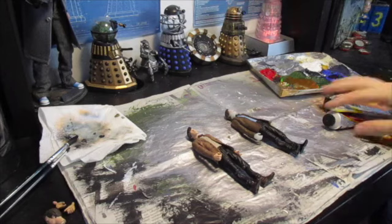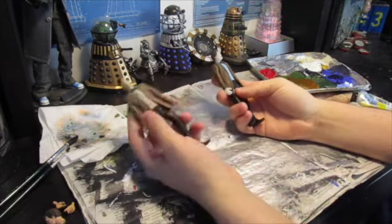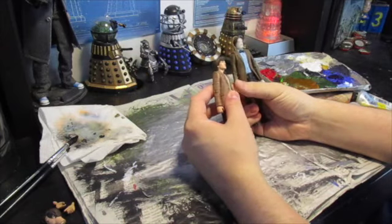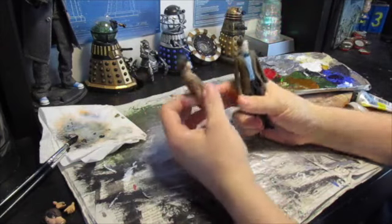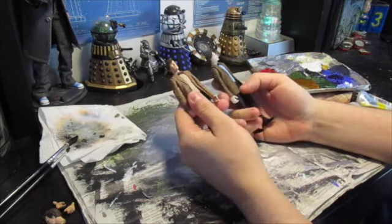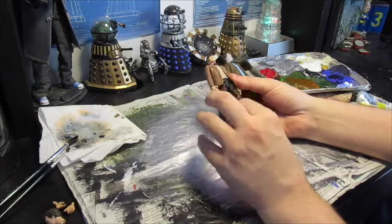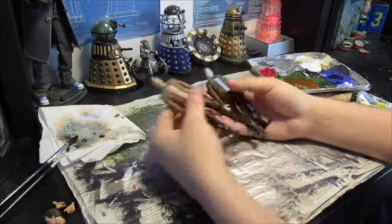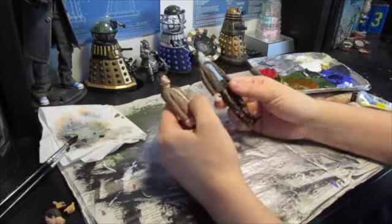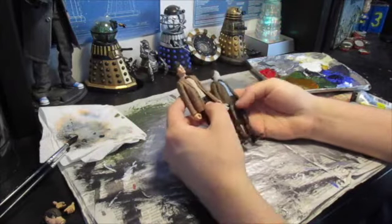Hey everyone, welcome to another live from the workshop. We're going to be doing two 11th Doctor figures today. This one is going to become the 11th Doctor as he appears in the adventure games, so I've got the Christmas adventure one with the lighter jacket. I've already swapped the legs over on these figures — this one came with black shoes, this one came with brown, but I needed them the other way around, so it was just easier than repainting them.